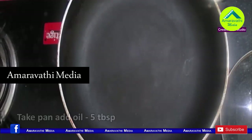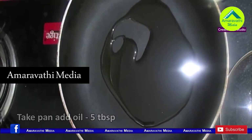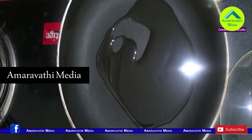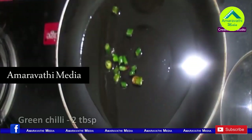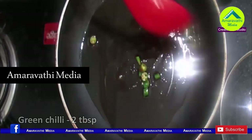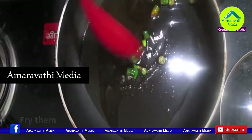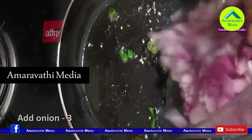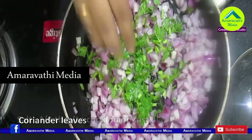First, pan and press the stove on and add the oil to the pan. Fry and heat the oil on the pan.